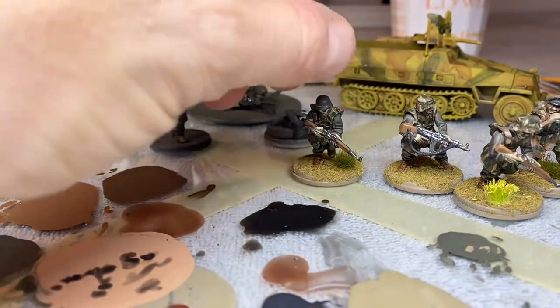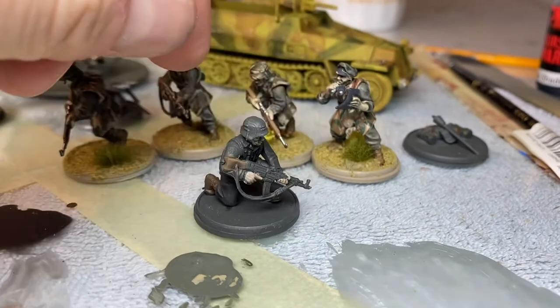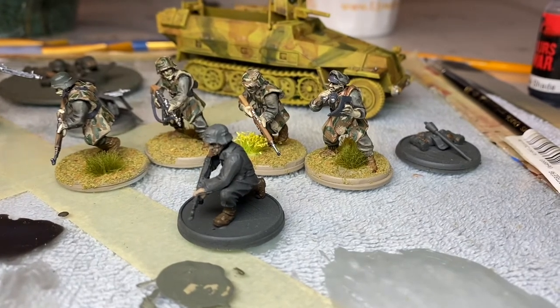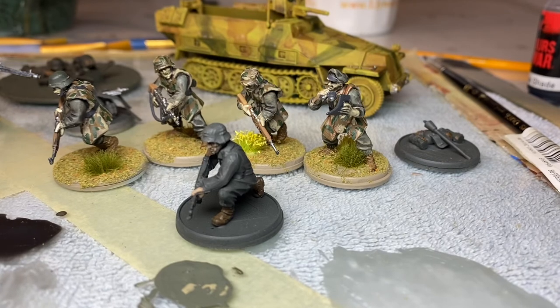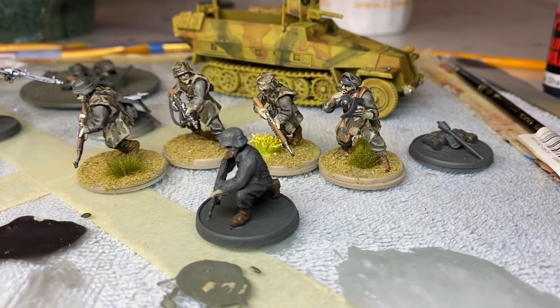These guys look pretty good — so why did these guys turn out better? I gotta paint the gun black and paint all their helmets that camo beige. I might write down what I need to do — it might help me go through it faster. Alright, that's it — looks good! That was a long one, sorry about that everybody. 20 or 40 minutes a day — get it done!